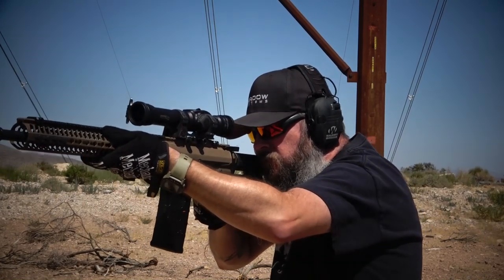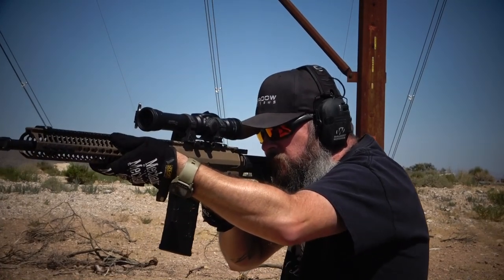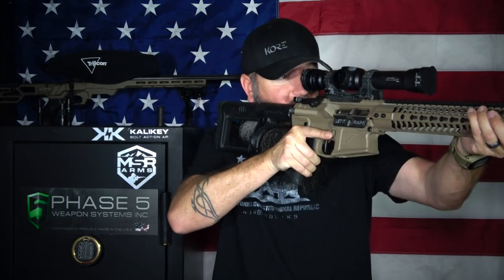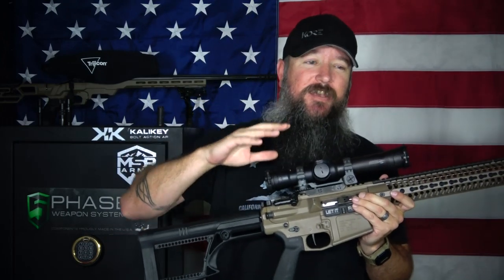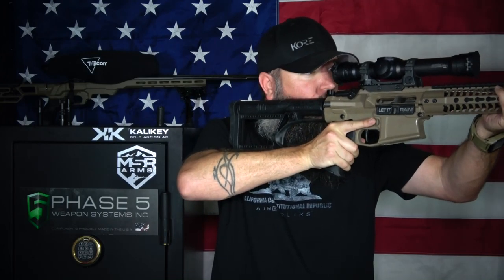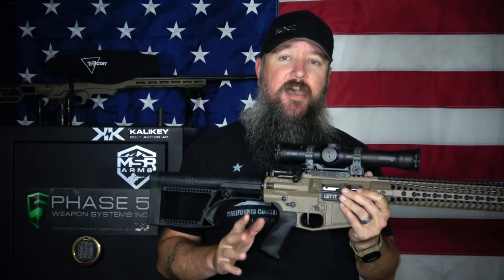When you go to 3 or 9 power, your magnification is back and it's a nice clear image. It doesn't have much leeway in terms of parallax and where you get your head set, so you want to make sure you practice to understand exactly where your cheek weld needs to be. The eye relief on this is not very forgiving — it goes anywhere from about 2.75 inches to 3 inches, with 2.75 inches at 9x. Keeping the right cheek weld on this is a little bit difficult, but after some practice it's not a problem at all.